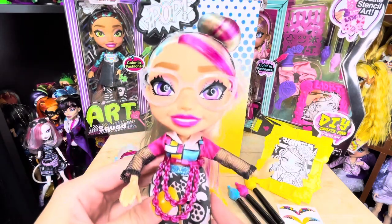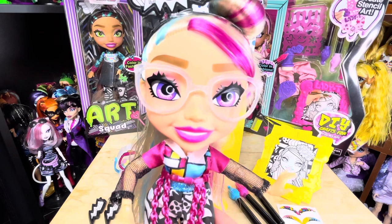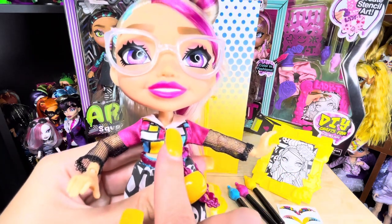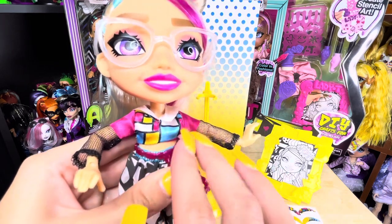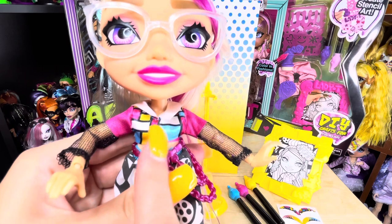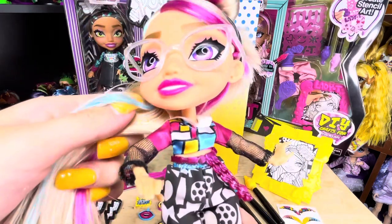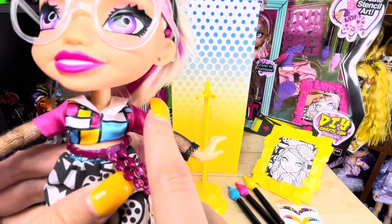These dolls' heads are huge compared to their bodies, but I like it — it's so cute and very artsy, which is what they're going for. I'm very jealous of this doll's shirt; I actually want it for myself. It's a colorful short sleeve shirt with all these different prints — it does look a lot like an OMG doll shirt, but I like it. Very artsy, with blue, yellow, red, and white little squares.